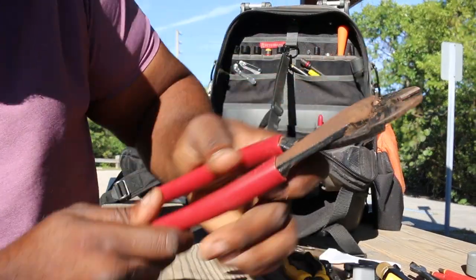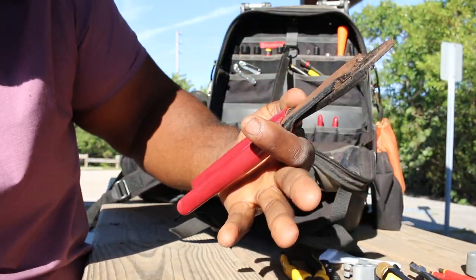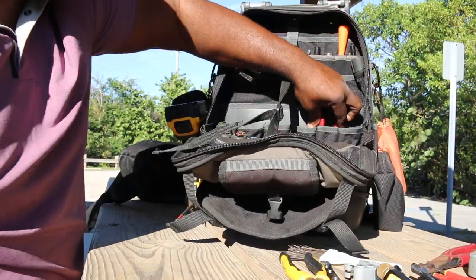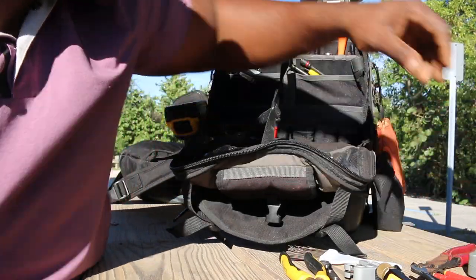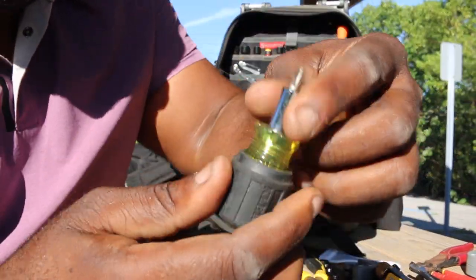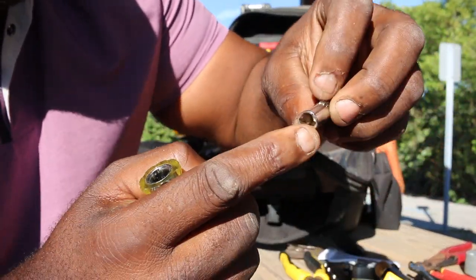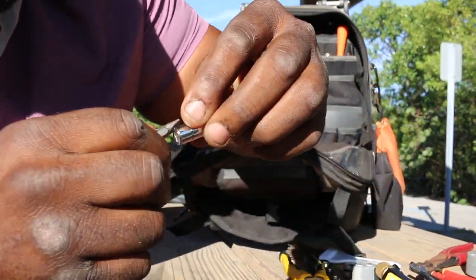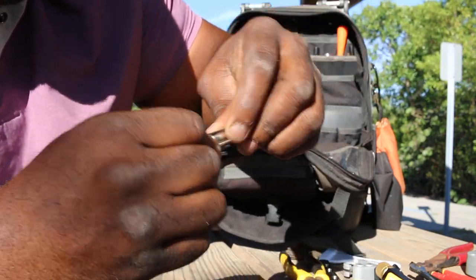My go-to crimpers. I had to get another set — I lost the other one. They're priced like 30, 35 bucks, but these are the best crimpers I've got. Diagonals, clippers. Got a stubby with pull-apart screwdrivers — you can also use that. That's a 5/16 and this is a 1/4, so you can use it as a nut driver too.